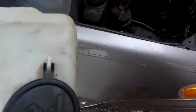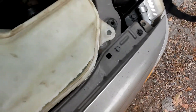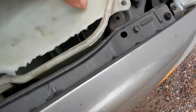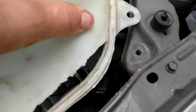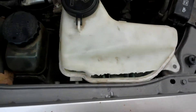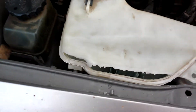Now it's off. All you got to do is put your new one on, which just goes right back on basically the way it came off. It goes right back onto this peg like that, and back on that hole right there where the bolt came off. You just put it back on and put your pump back on. And that's it — it's real easy.